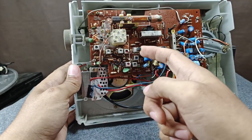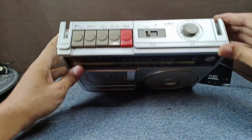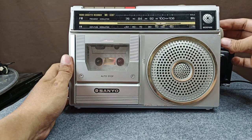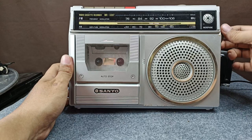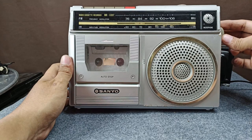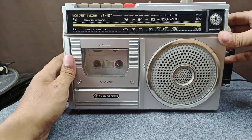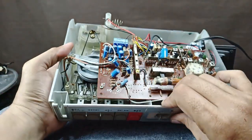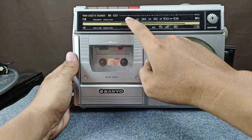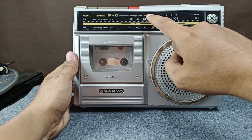Let's start with AM. This is AM — turn on the radio. Here we go, it's working. Now let's go for FM. This is FM. There are no channels on this part because this is Japan standard, from 76 until 90 MHz. My local stations start from 88 until 108 MHz.